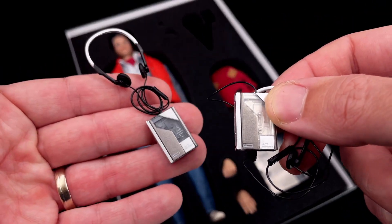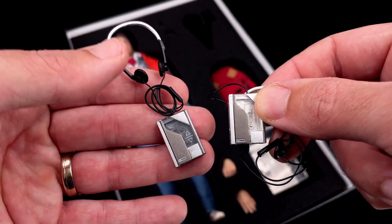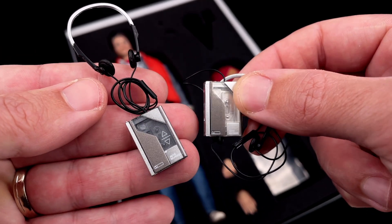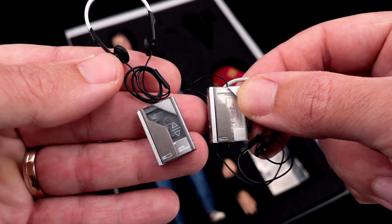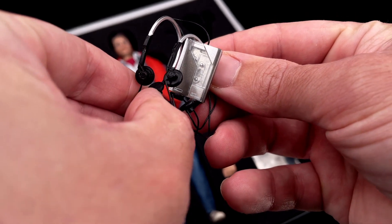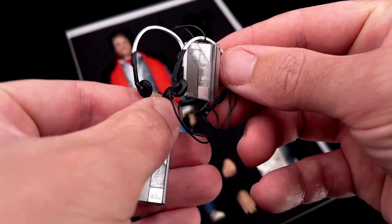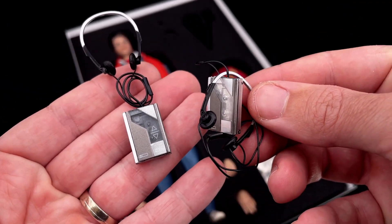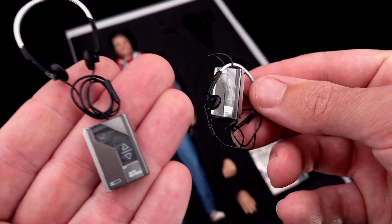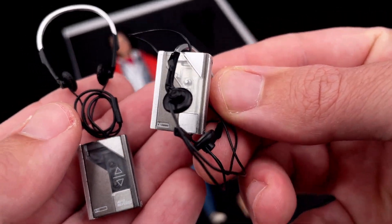We also got Marty's Walkman. Comparing it with the Hot Toys one, I think this is a recast from the Hot Toys version, but they missed some details — the decals on the front are not there, the plastic feels a bit cheaper and more light, and the headphones look okay, but I still prefer the Hot Toys one. That said, once you pose it with the figure, this Present Toys one will do the job just right.